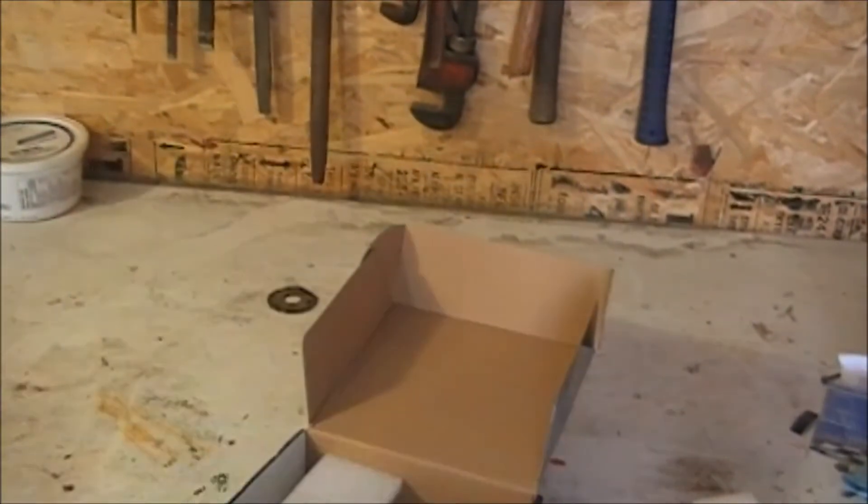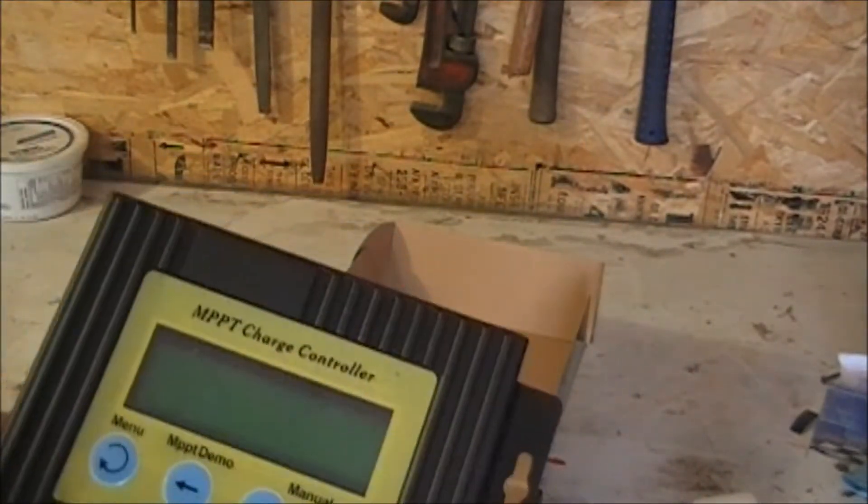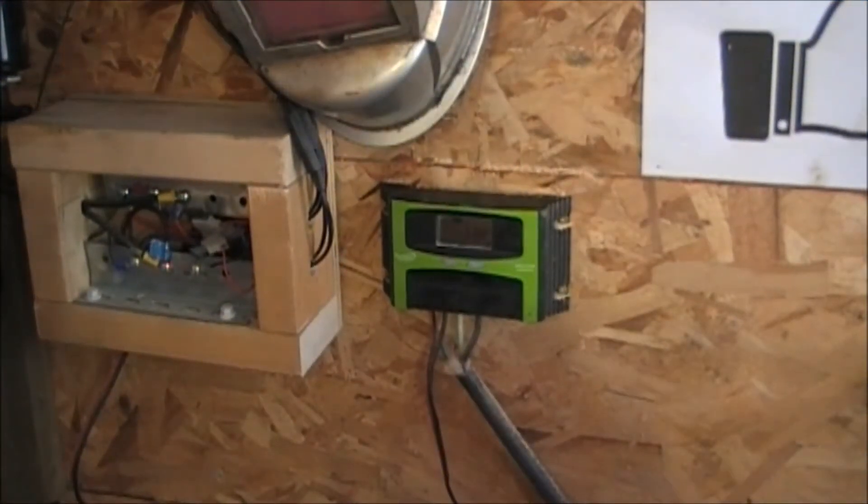We'll go through all the functions on it once I get it all hooked up and we'll go through the manual. I'll get set up here — take this old one down and get this new one hooked up, so I'll be back in a minute.